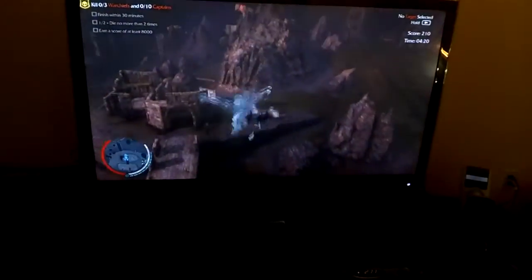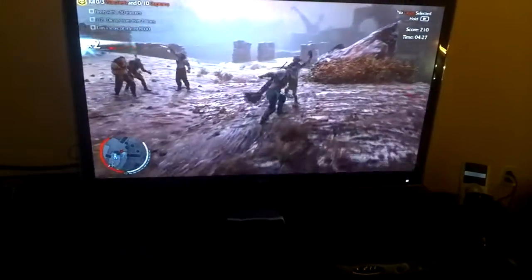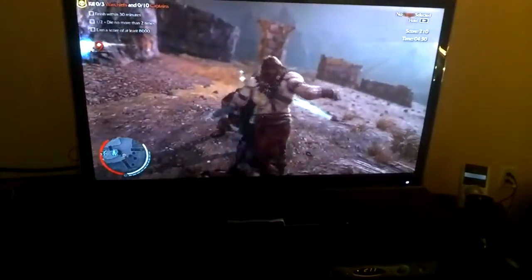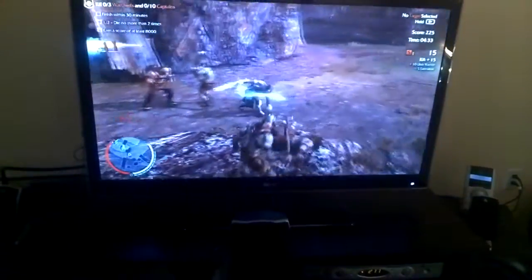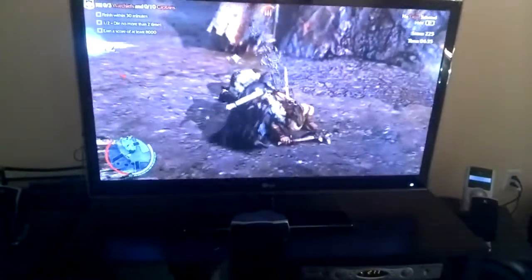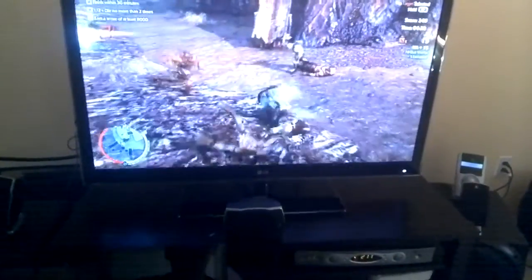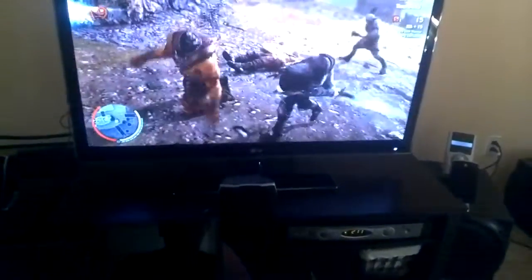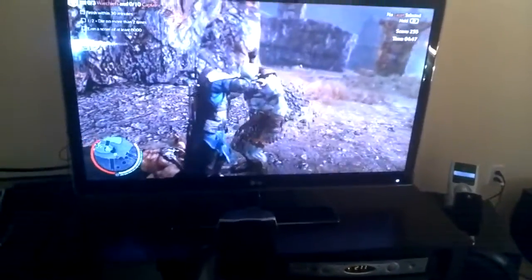Looking around, everything seems pretty good. This is pretty much the same as before, the biggest difference being that I'm actually able to use the entire screen now, which is definitely a good thing.